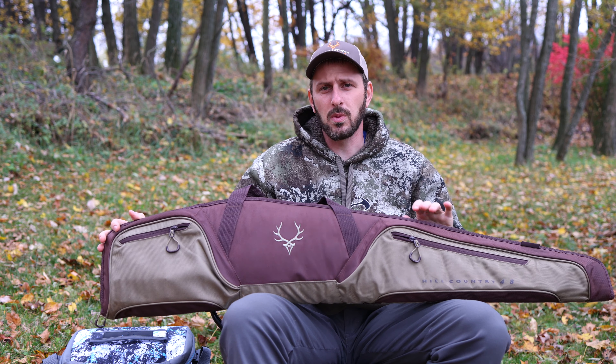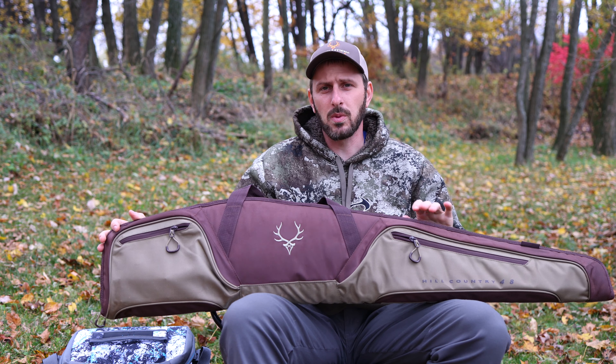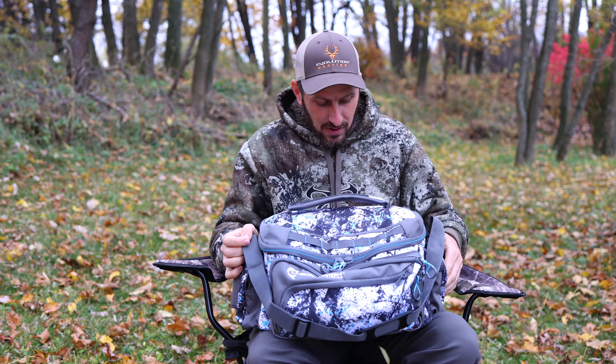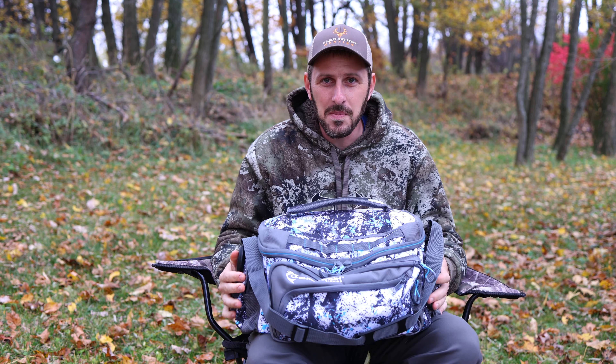The one I'm giving away is the exact same as this — it is a rifle case. If you've got a shotgun, it's probably not going to fit. This fits my muzzleloader and my rifle. I think it would probably fit a smaller break-open shotgun, but it does not fit my longer barreled pump action shotgun. I believe they make a separate case if you're interested in buying that, but that would not be the one up in the giveaway.